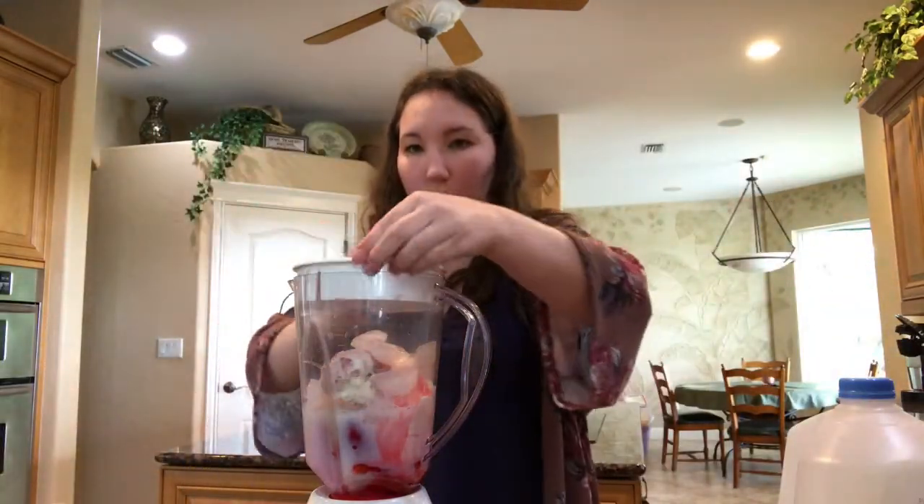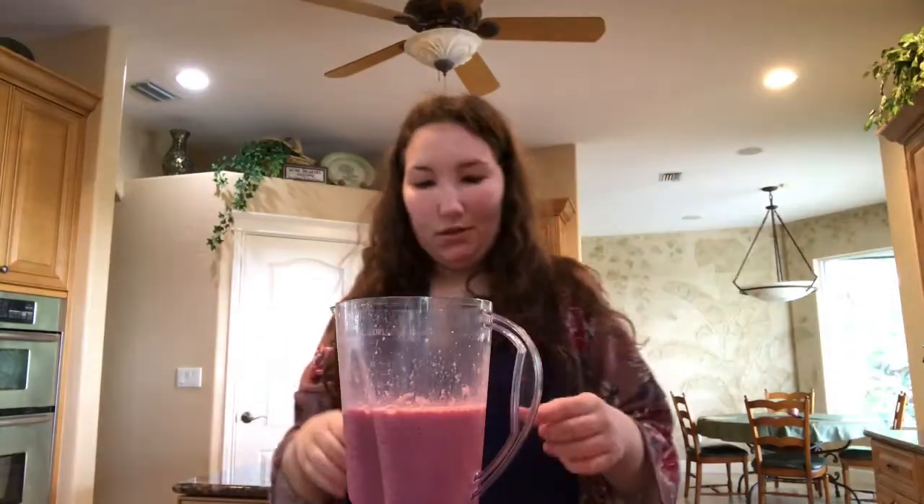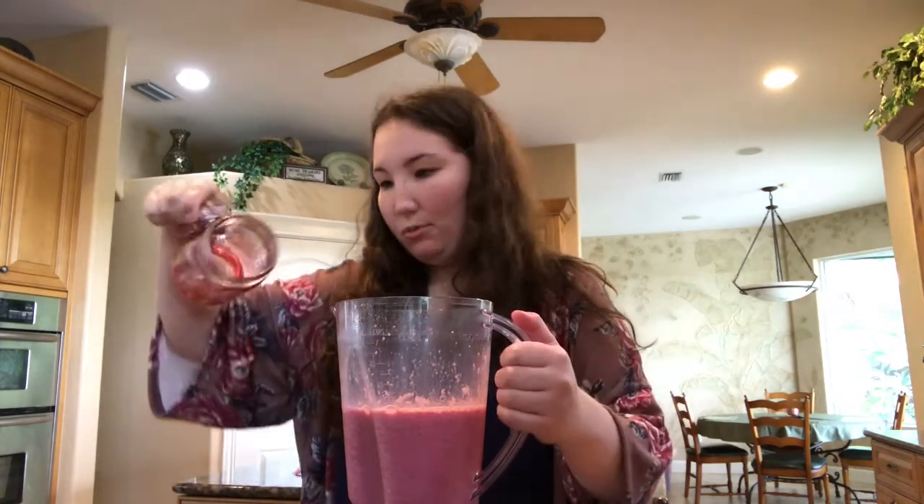Get our lid on and blend that up. So here is our milkshake, and I have my glass that I've drizzled some strawberry syrup in.